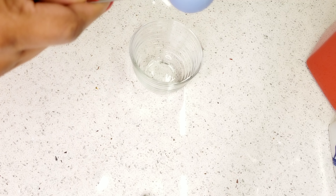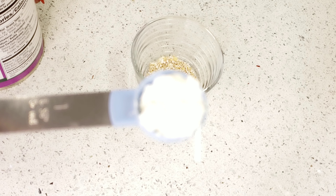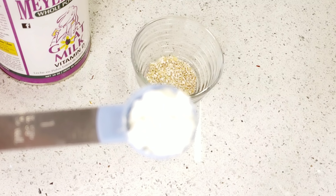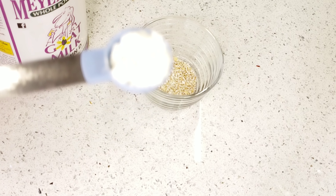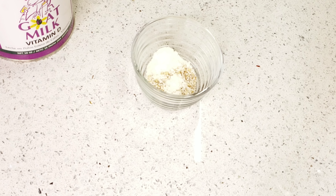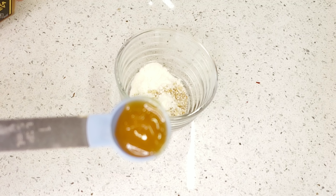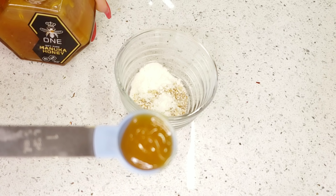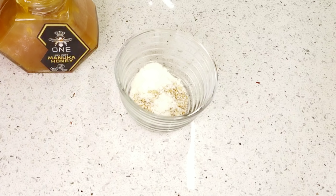The next thing we want to do is add one tablespoon of the oatmeal into the mixing bowl, and one teaspoon of the powder milk. If you don't have powder milk, you can use any milk of your choice — just make sure it is raw milk with nothing else added. Then add a teaspoon of the Manuka honey.